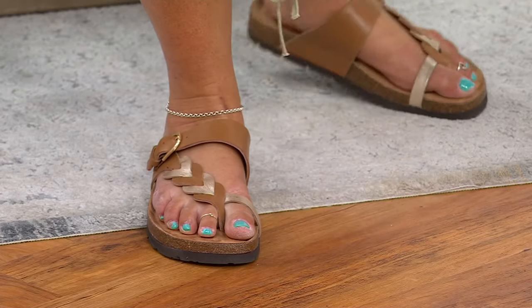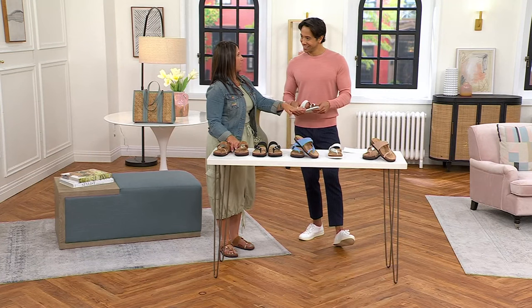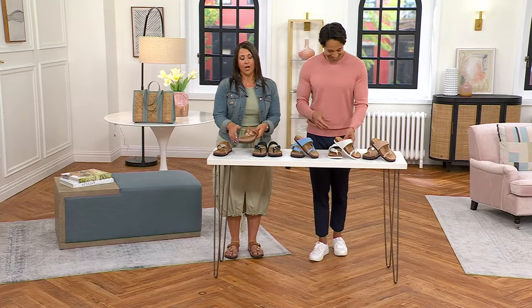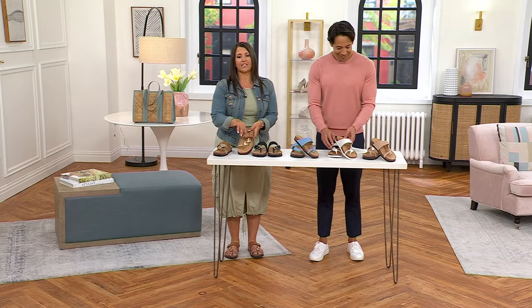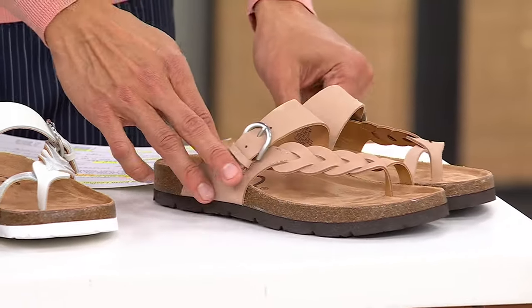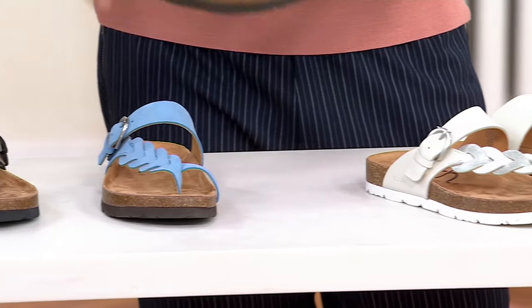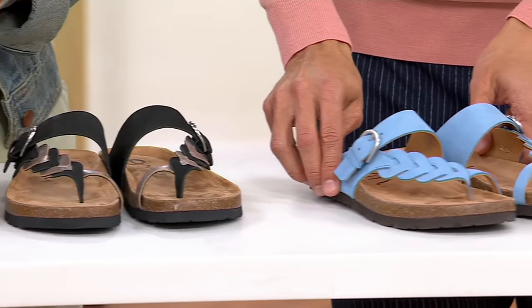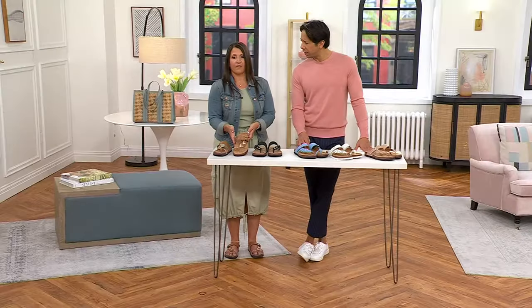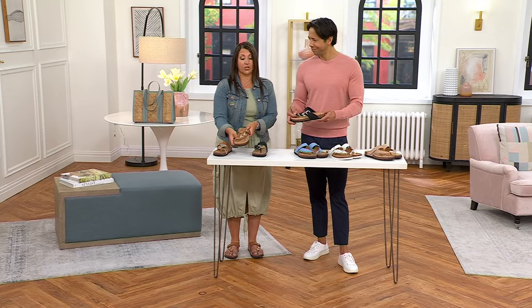My girlfriend saw me on air with this the other day and said she had to get that Light Natural color. I think this is that shoe your friends are going to compliment you on — they're going to ask where you got them because they look special. These are special design shoes, and the idea is supreme comfort without sacrificing fashion. We want to be fashion forward, look cute and pulled together, and this is that sandal for summer.